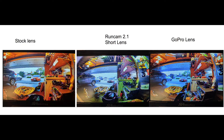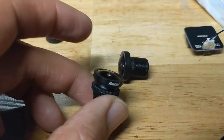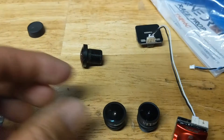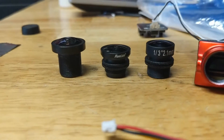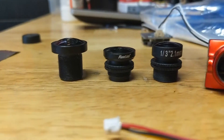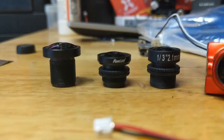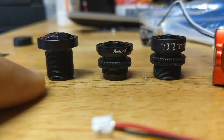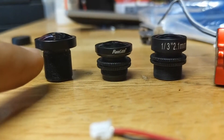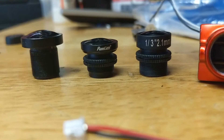Here are the three lenses side by side: the Runcam short lens 2.1, the stock lens that comes on the Micro Eagle, and the GoPro. The Runcam short lens is a bit taller than the stock lens, and the GoPro is definitely the largest — it didn't screw in very far when focused on the sensor, so it stuck out really far. In summary: no vignetting with wider field of view on the GoPro, super narrow field of view on the stock lens, and widest field of view but some vignetting on the Runcam 2.1.